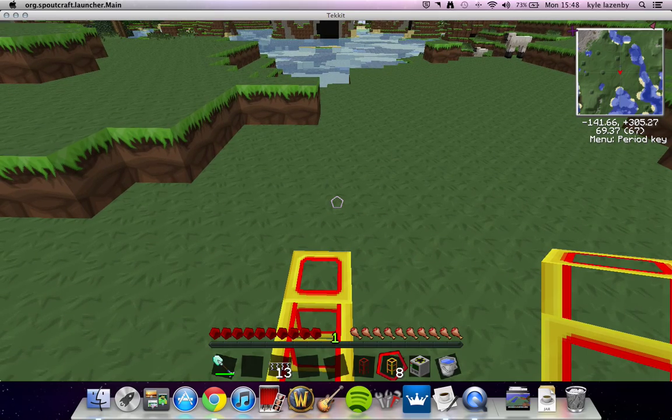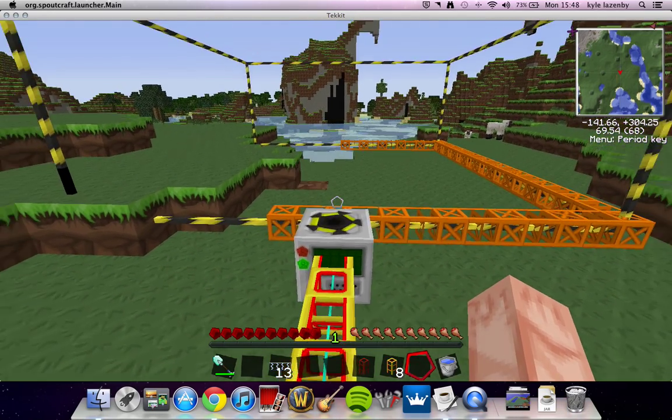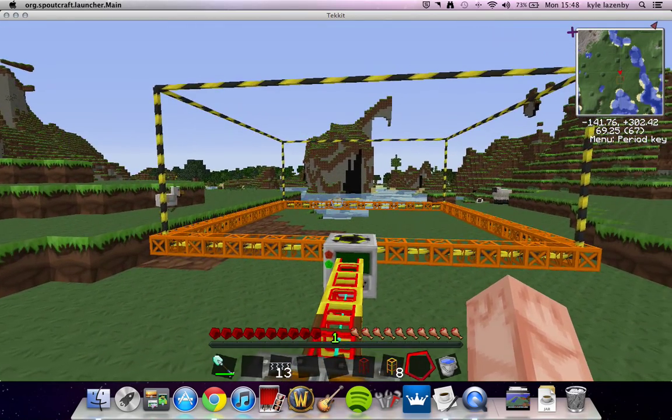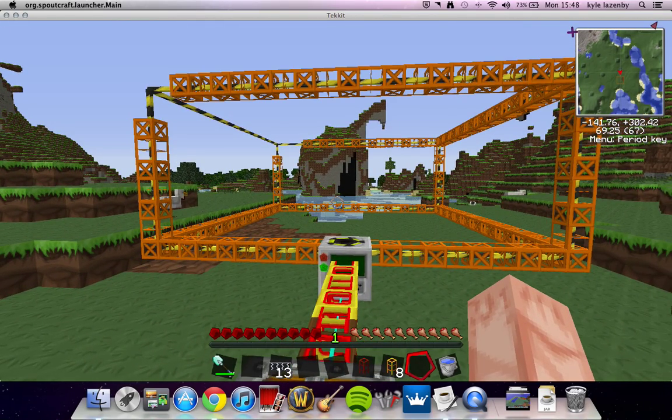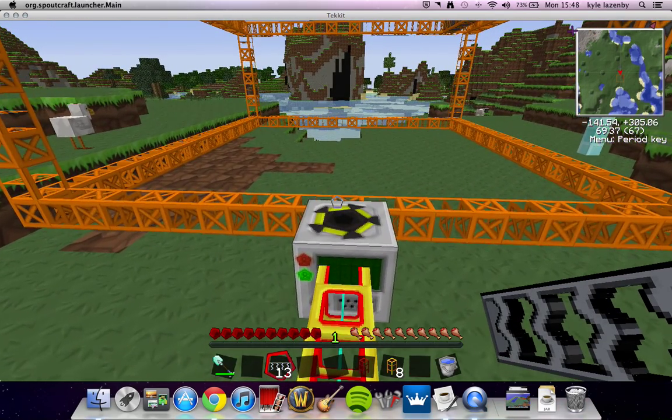So what we're going to do, we're going to get our quarry, place it down there — as you can see the frame starts building straight away. This is a really, really fast way. If you do it with a combustion engine, it's going to take forever.